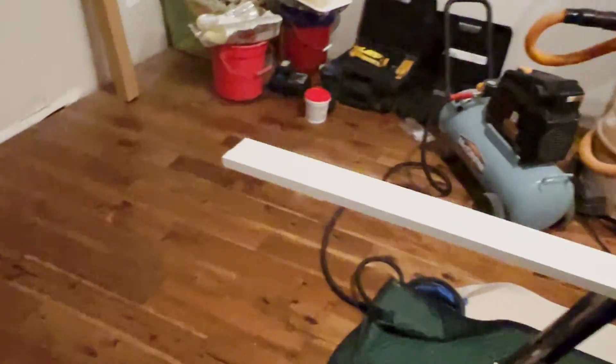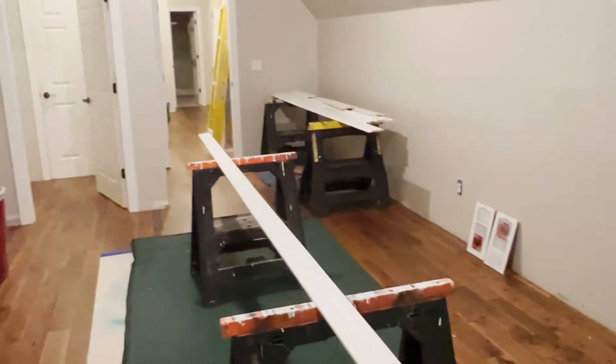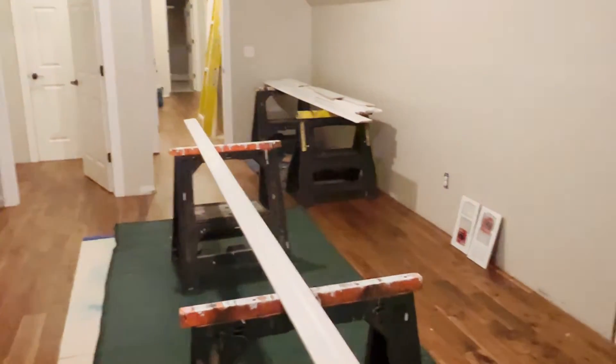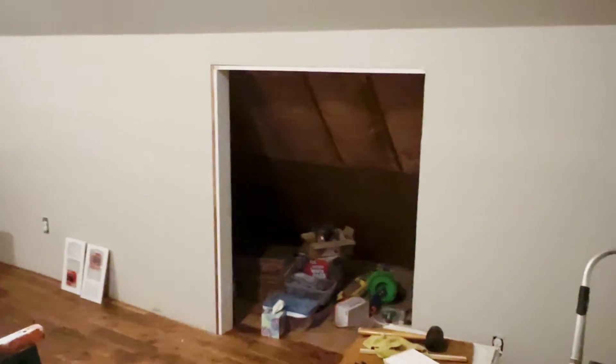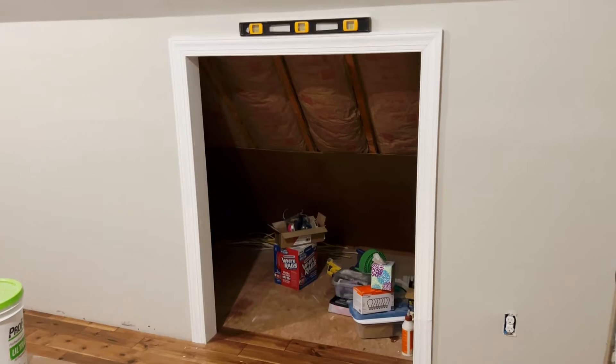We've got this long piece that we just finished painting. I'm going to put the other side on, and then probably tomorrow we'll cut this down to size and get the framing around that done, and that will be completed.